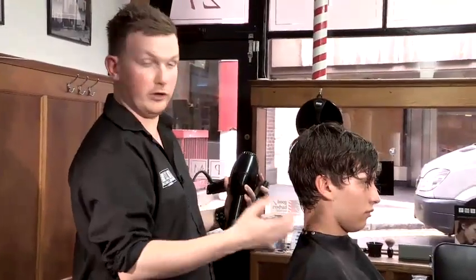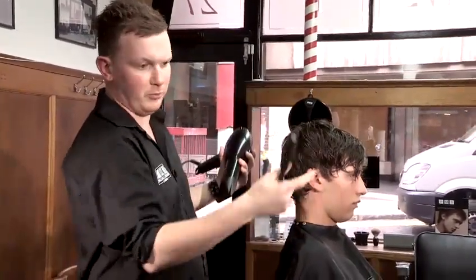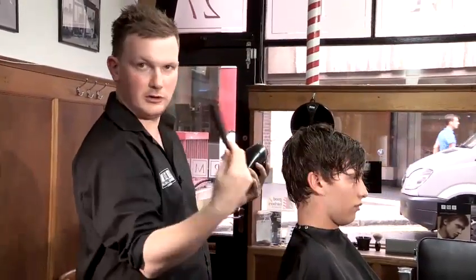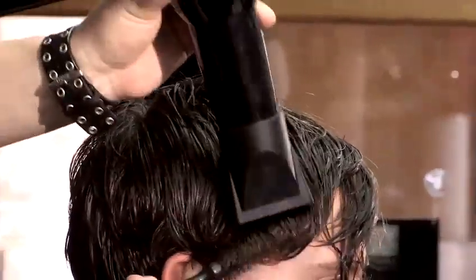Now we've texturized the hair, we're going to dry it off and see how the hair falls for the client. When drying the hair, make sure you use a brush — a lot of people use combs to dry hair. Comb for combing, brush for drying. Make sure you get the brush in and are pulling down against it, working out all the curls.